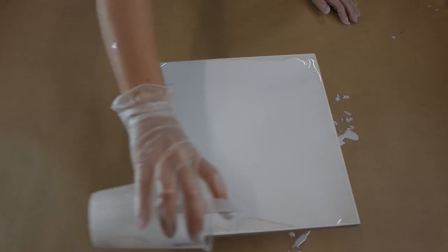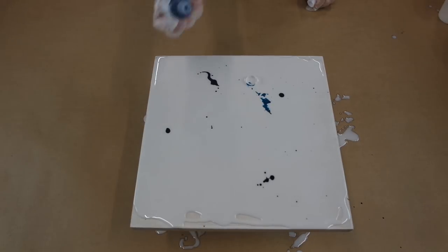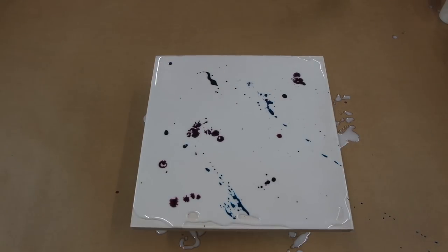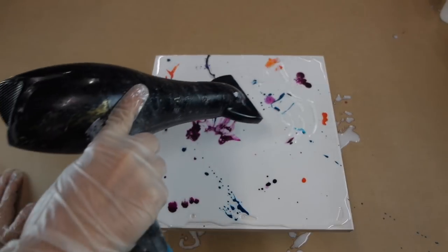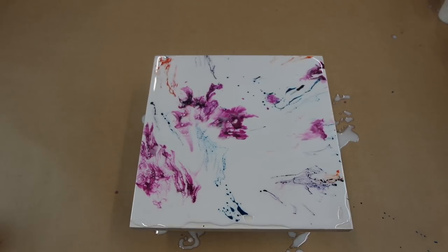The resin I'm using is from Just Resin. In this experiment I'm going to be putting tints and inks on top of the resin surface and then using a blow dryer to blend them in. I just wanted to see how they would react when they're not pre-mixed into it. I'm using a few different colors: the liquid tint from Artisu, the Just Resin tints, and also an acrylic based ink.